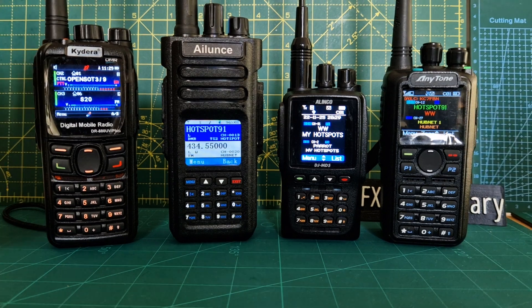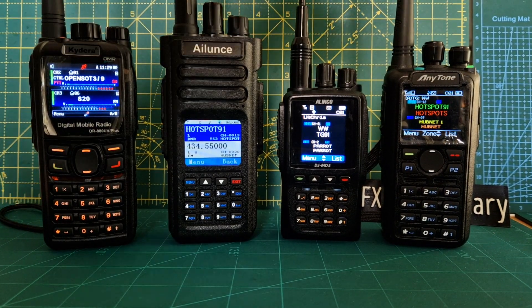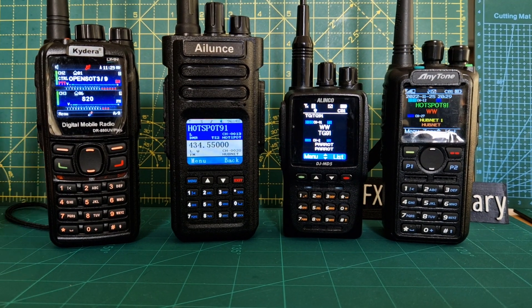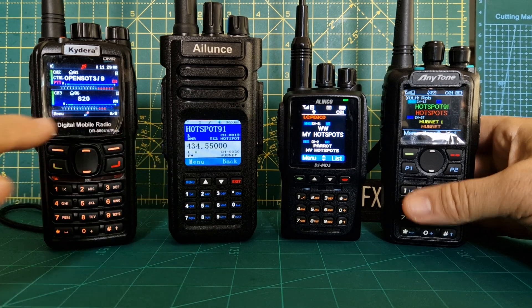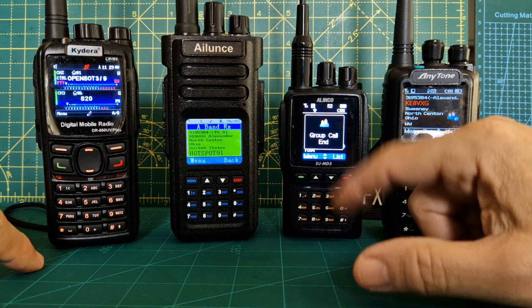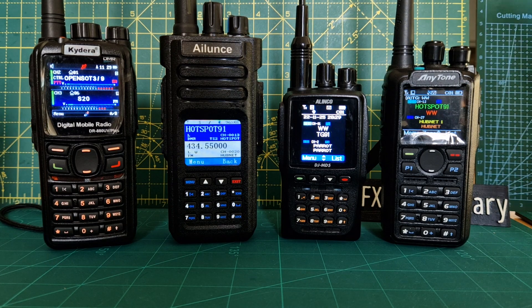All of these radios have channel change knobs and volume controls, which is really nice. Battery-wise, I'd say number one is the 878, number two is the HD1, three the GD88, and then because it's a smaller battery, the Alinco.